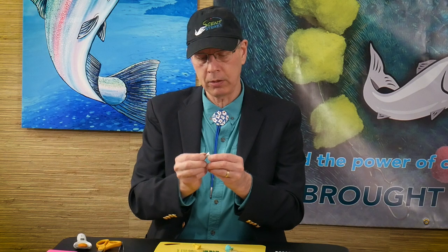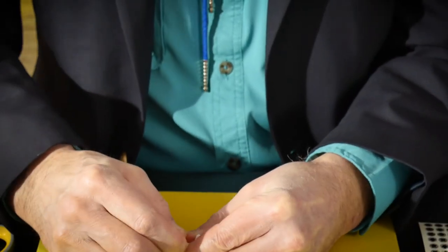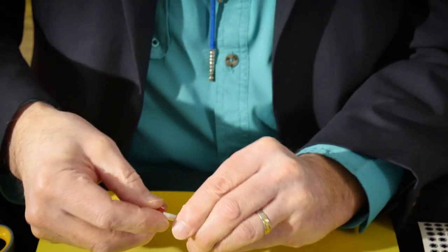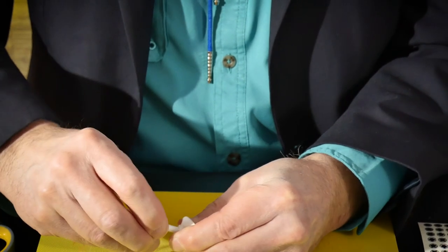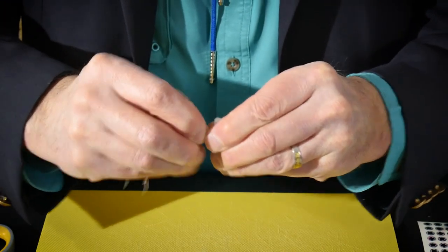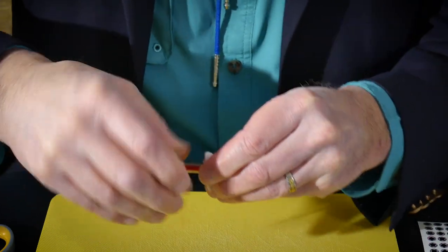We'll apply a little bit of lubricant so we can get it around our flare. We'll begin working our needle fish head — or what's left of it — over the shank, and it falls into place. The flare securely holds that needle fish skirt on. This one is ready to fish.